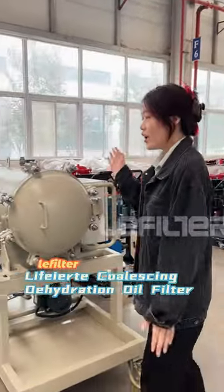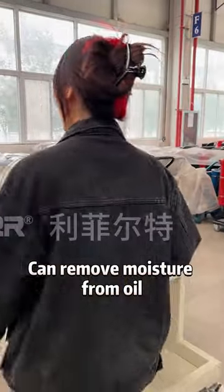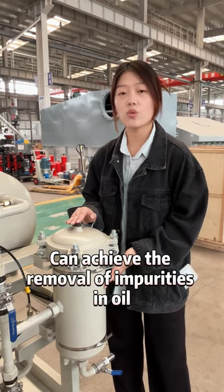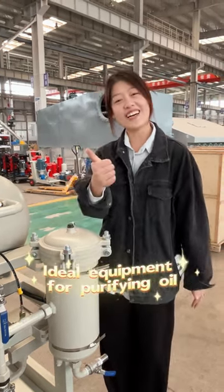Leafyld Coalizing Dehydration Oil Filter — the dehydration tank can remove moisture and air. Equipped with a precision filter, it can achieve the removal of impurities in oil. Ideal equipment for purifying oil.